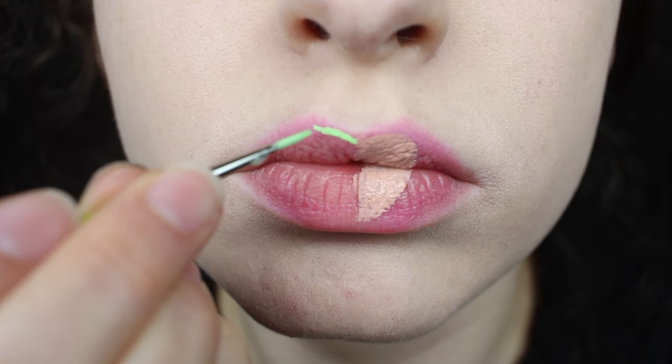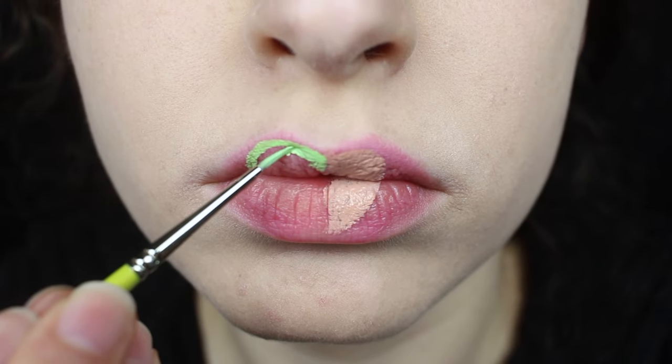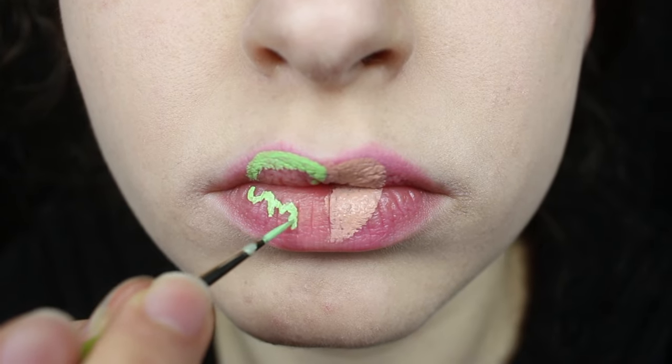Using a bright green face paint, I'm sketching out the outline of my poison apple. Face paint and liquid lipstick are my favorite things to use when painting lip art because they both dry matte and won't move around.